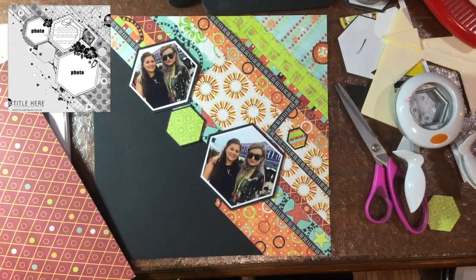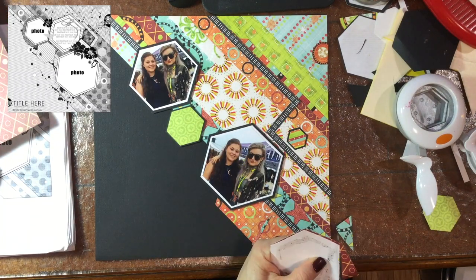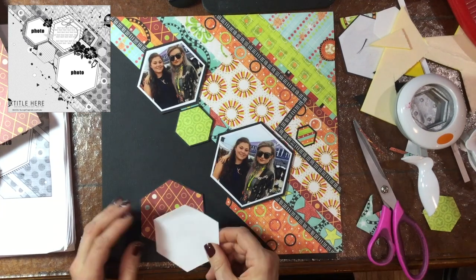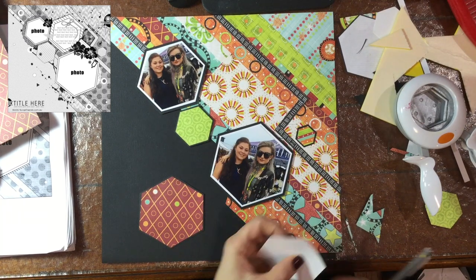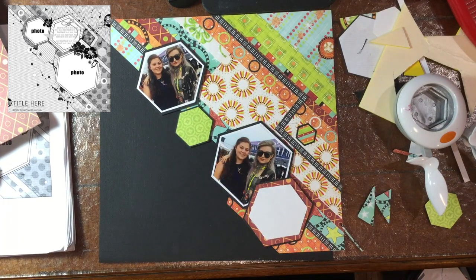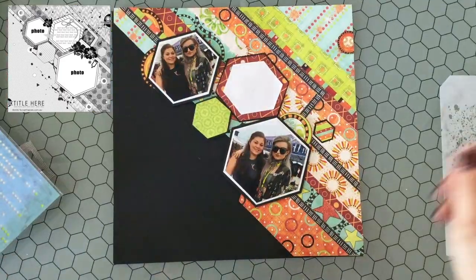I decided to switch up that journaling block a little bit, so I'm using that hexagon as a template and cutting out some of this diagonal — or diamond — paper, mounting that on the black cardstock, then cutting down the white paper a little bit smaller. I just said the journaling block wasn't big enough and now I'm cutting it down even smaller! But I do manage to fit a good amount of journaling on it. The hexagons are really not perfectly straight or symmetrical, but that's okay — I don't think you can really tell.